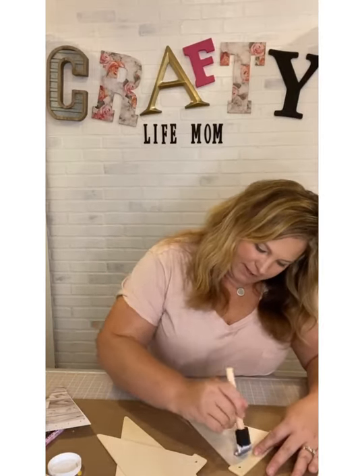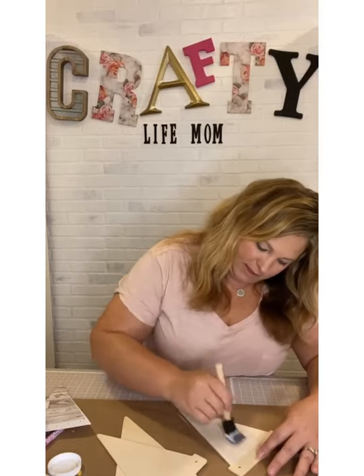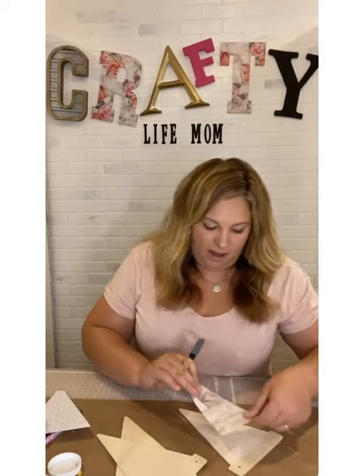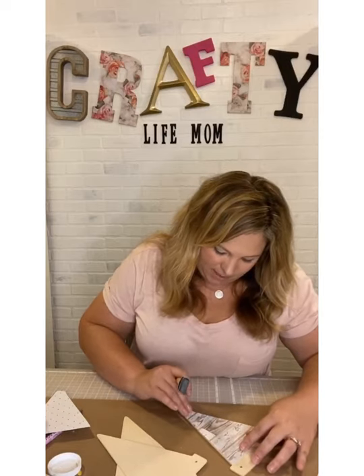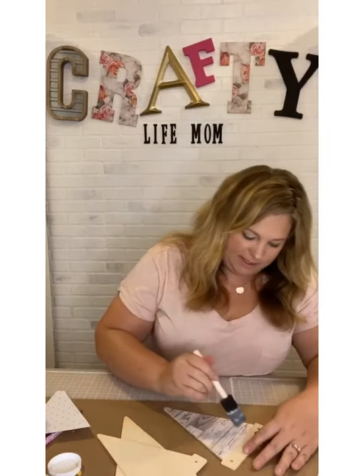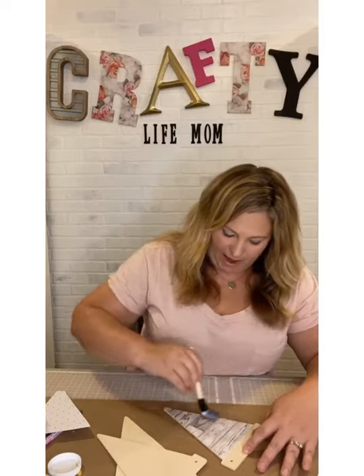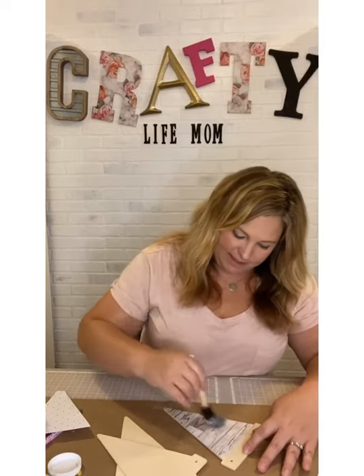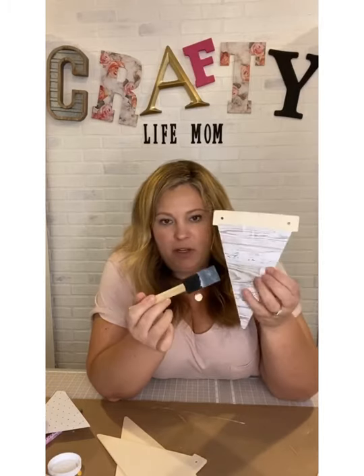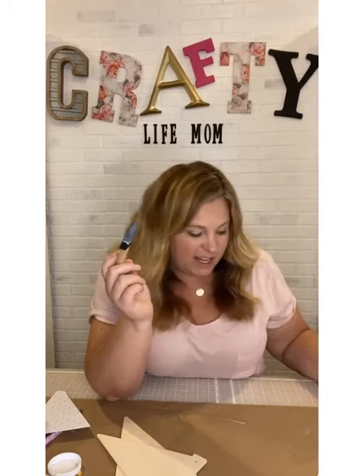I'm putting the paper on here, getting it smooth. I have two fall kits that have been added to the website and I'm going to be adding more. When I'm putting on this paper, I go back with my Mod Podge — I'm just sweeping this glue down to make sure it's on the wood good. It dries clear.